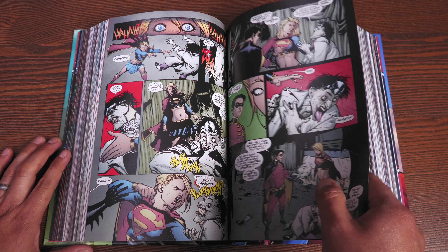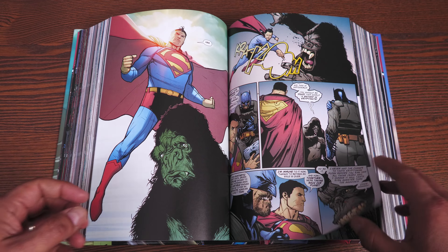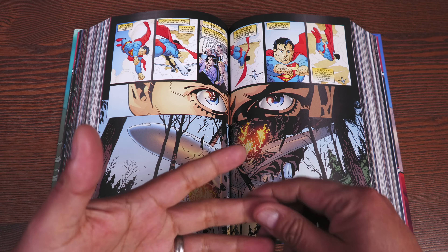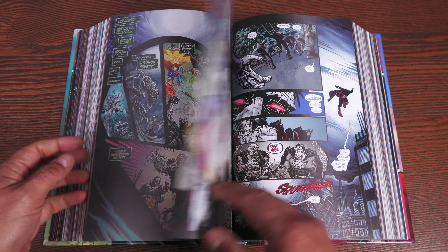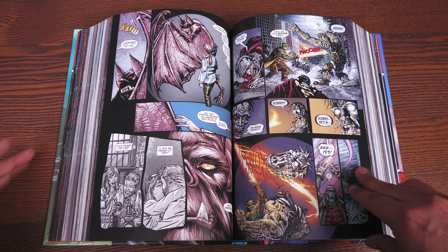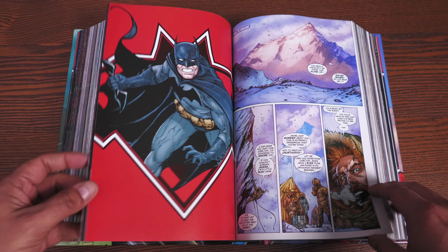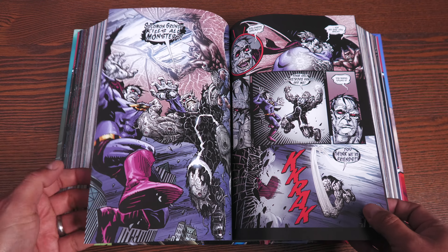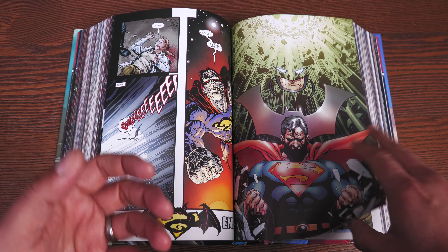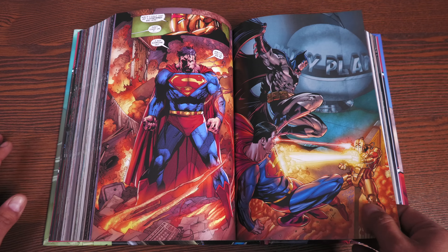Then we have Robin — this is Raphael Albuquerque again — Robin and Supergirl teaming up, and they do team up a couple of times in here. One of the annuals features the Scarecrow giving nightmares to not just Batman and Superman, but also Lex Luthor and the Joker — that one's pretty interesting. This is the tie-in to Blackest Night, written and drawn by Scott Kolins, where characters from the Batman and Superman rogue gallery become part of the Black Lanterns.